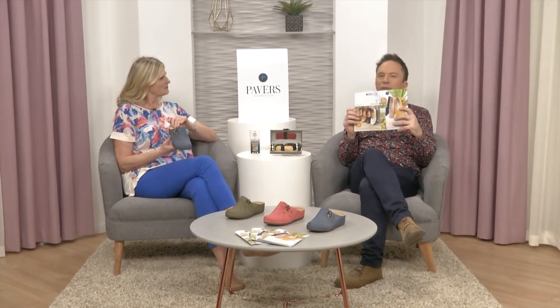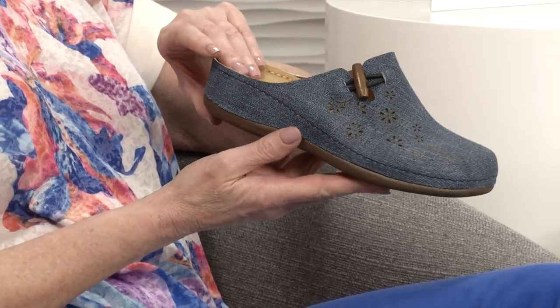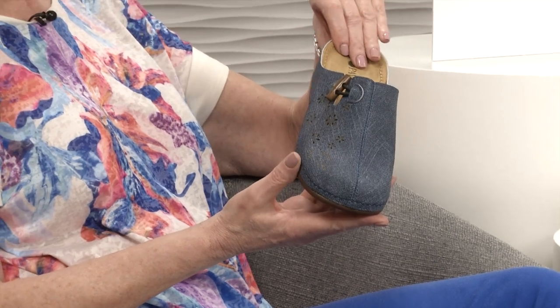We're up at page 74 right now. You can have your own copy of course - just give us a call or go on the website and we'll send them out. They come out quite regularly which is really good, keeping you up to date with the latest styles. I love these because they've got a sort of canvassy look to them.